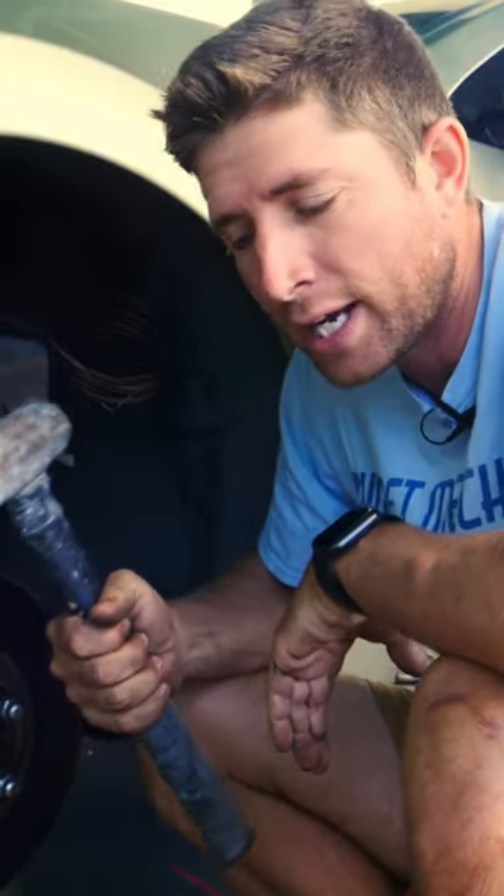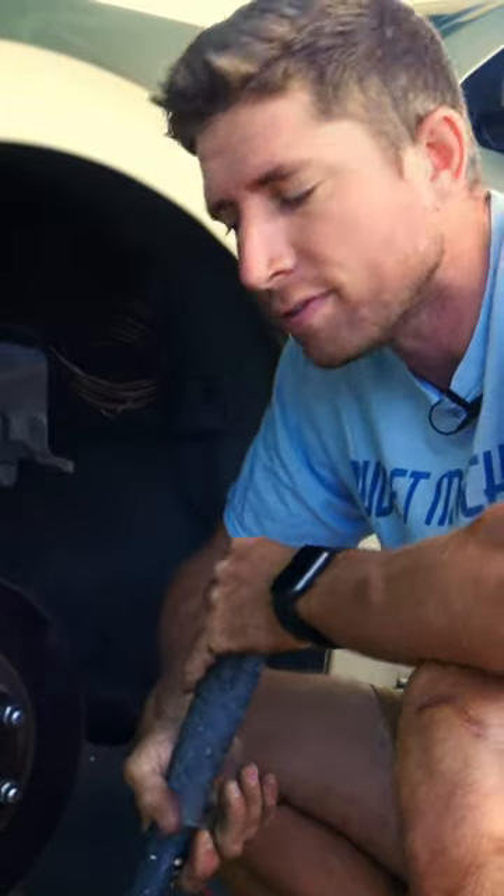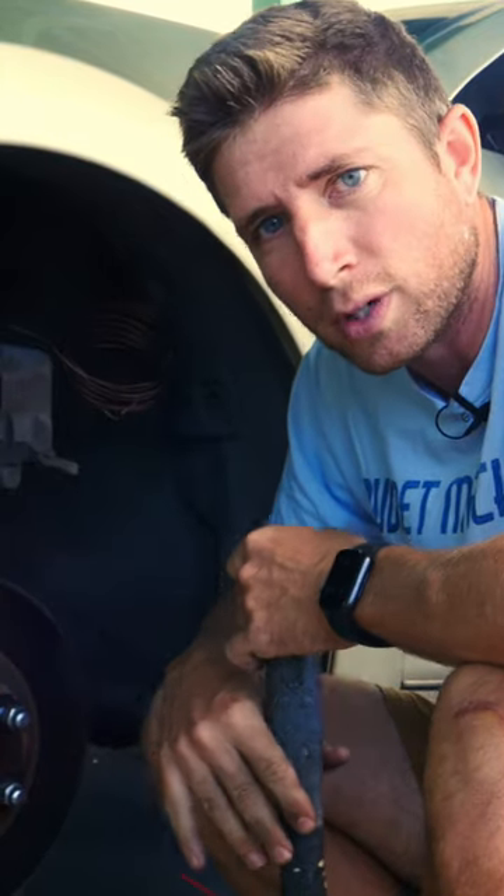That's why you need the bigger hammer — otherwise you'll never get enough shock to break that rust loose.